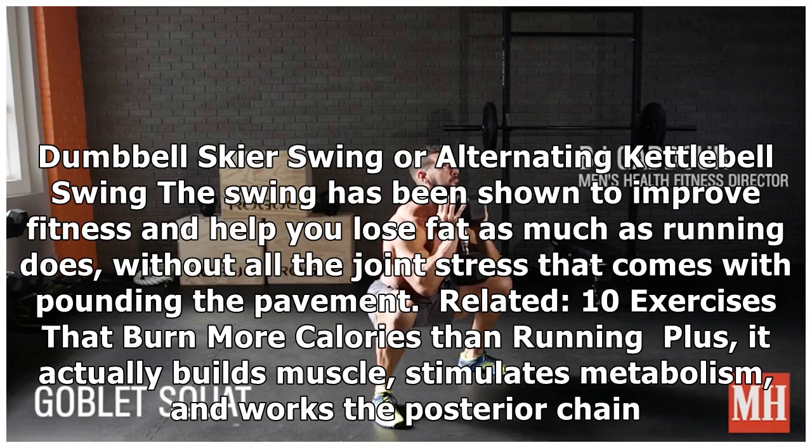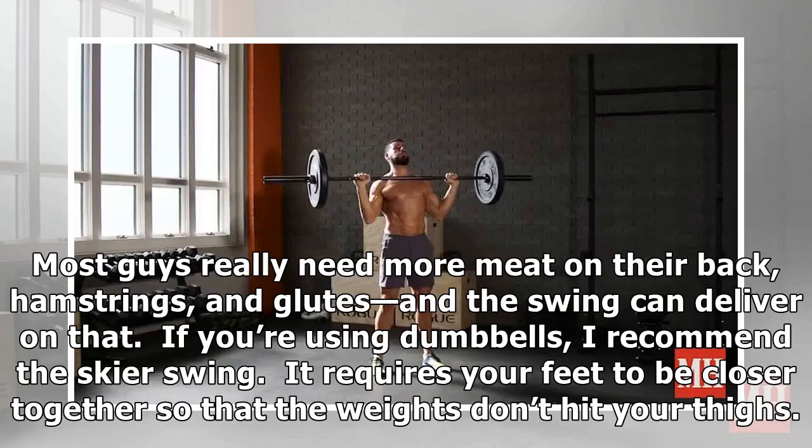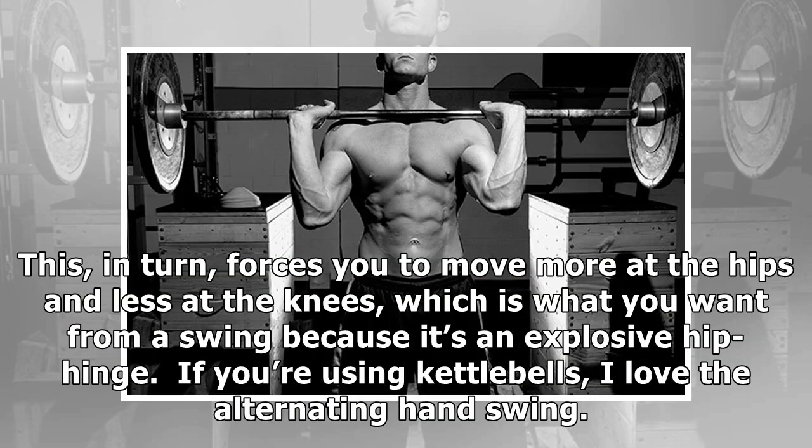Number three: Dumbbell Skier Swing or Alternating Kettlebell Swing. The swing has been shown to improve fitness and help you lose fat as much as running does, without all the joint stress that comes with pounding the pavement. It actually builds muscle, stimulates metabolism, and works the posterior chain. Most guys really need more meat on their back, hamstrings, and glutes, and the swing can deliver on that. If you're using dumbbells, I recommend the skier swing — it requires your feet to be closer together so the weights don't hit your thighs, which forces you to move more at the hips and less at the knees, exactly what you want from an explosive hip hinge.